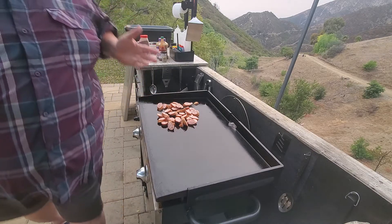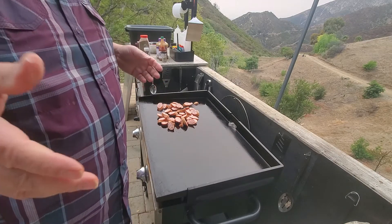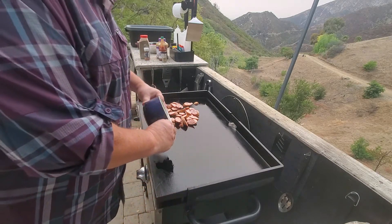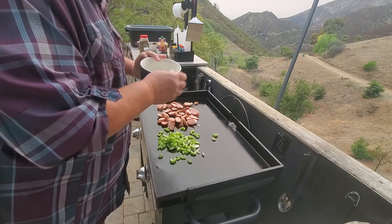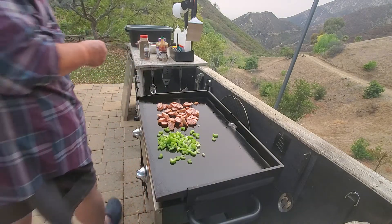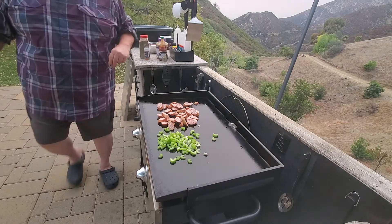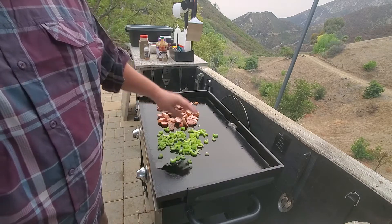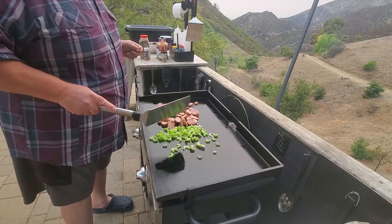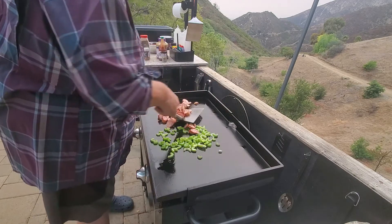I screwed up — we had some frozen peppers but we had to toss them and I didn't replace them, so I can't do the trinity. I'm ashamed! I don't know how you can do anything remotely Cajun without the trinity. We got the onion, we got the celery, but no pepper. I am the shame.